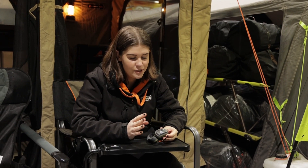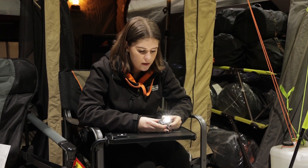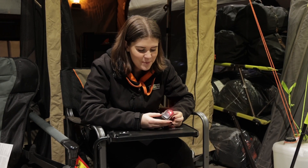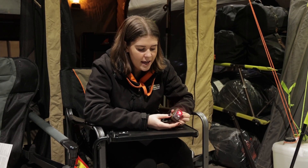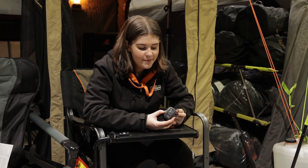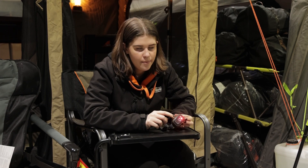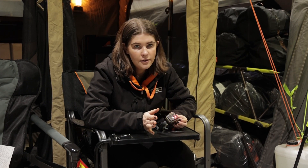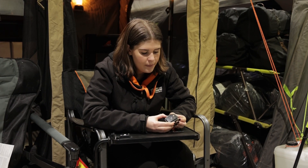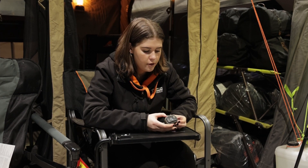If you want to activate the strobe feature of this head torch you can just select which light you want to use. I'm going to use the red light so the cameraman doesn't get blinded, but essentially once you've got the light on, if you do a quick double tap it'll start strobing, and then if you want to turn it off just press the square pad again and it'll stop strobing. You can't lock in the strobing feature — you do have to activate that when you wish to use it — but the strobing feature can be used in any of the three light settings.